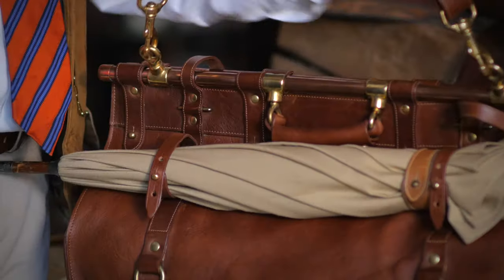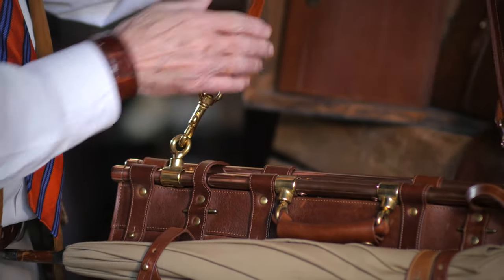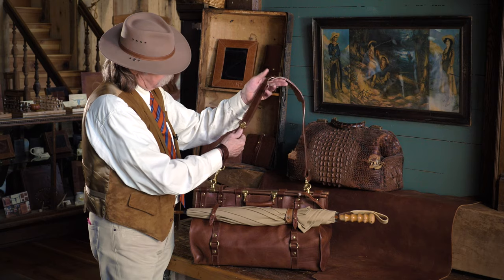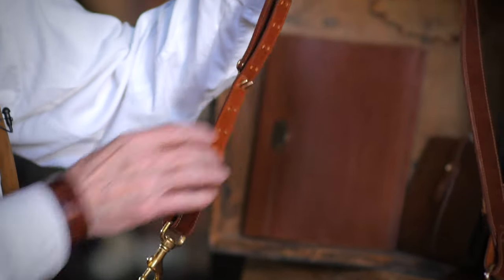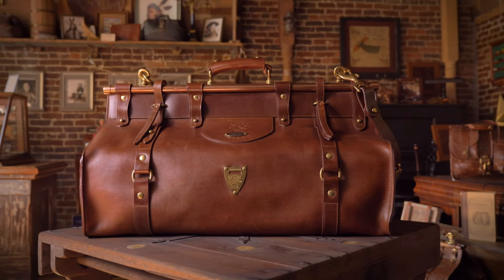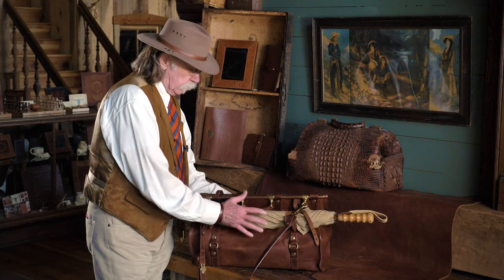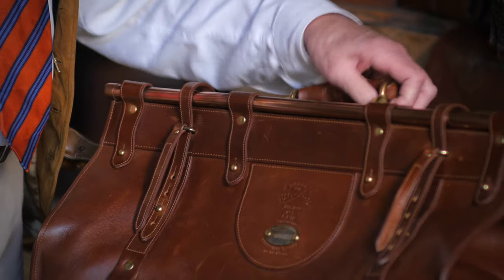The strap on this bag has two brass snaps that connect you. The adjusting strap, like all of our straps, has a brass hook on it. This is made from our dry mill leather, which has a soft feel to it. It just kind of forms its own shape, and after you've carried it for a while, it just develops its own character.